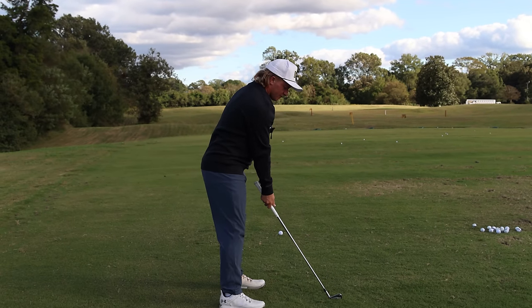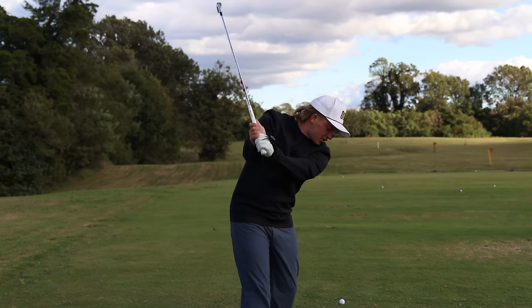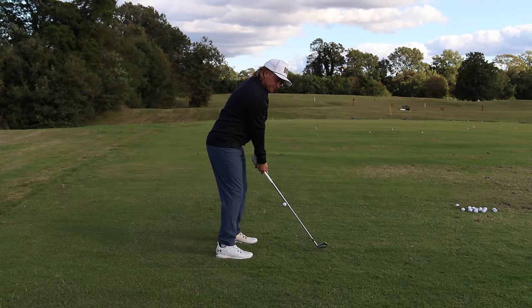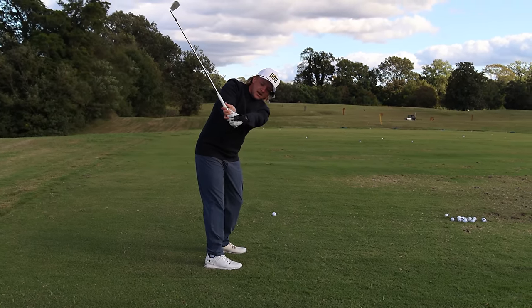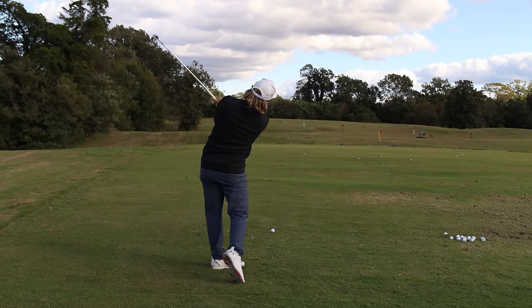Number two: my biggest swing flaw was at the top of my swing I had a cupped wrist, which would then cause me at the bottom to flip. So now what we're working on is shortening it up and boom — just auto, slotted, boom, release.